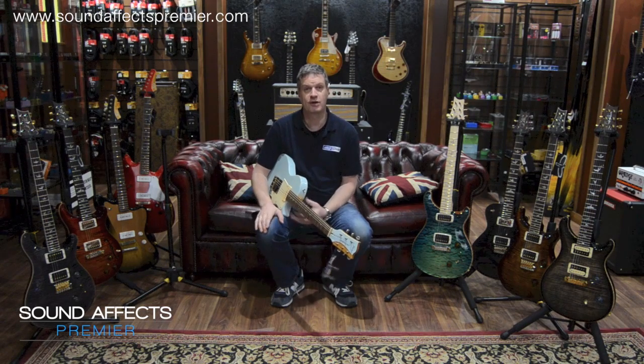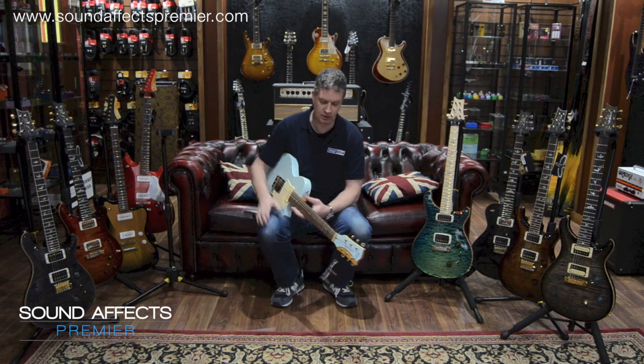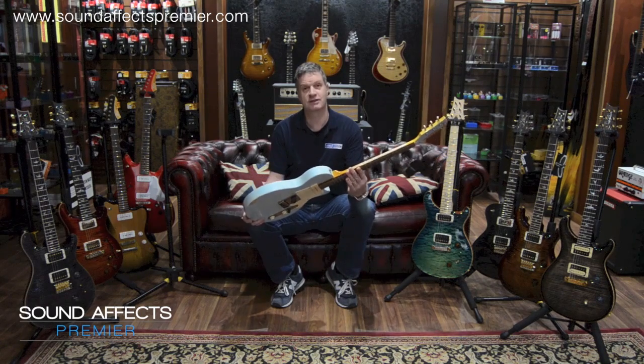We got the guitar in and I phoned Premier Builders Guild just as a little bit of an aside to ask who the artist was and what album it had been on. And it was the Kings of Leon. So that guitar features on a Kings of Leon album.